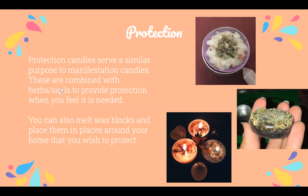Most of the pictures in the presentation have links attached to them, so you can go to those links for recipes or steps on how to prepare these different candles. The second type of use is protection. Protection candles are very similar in purpose to manifestation candles — usually used with different herbs and sigils. You can also melt wax blocks from leftover drippings, mix them with protection herbs, and place them along the floorboards or on top of doors for protection.